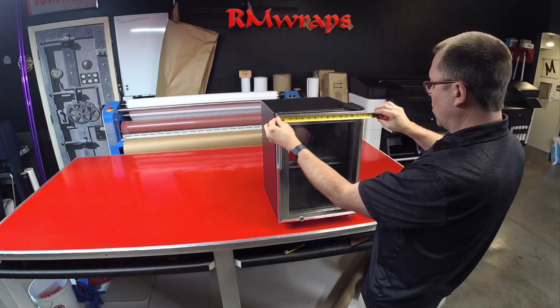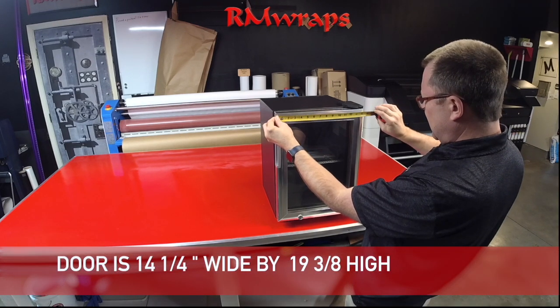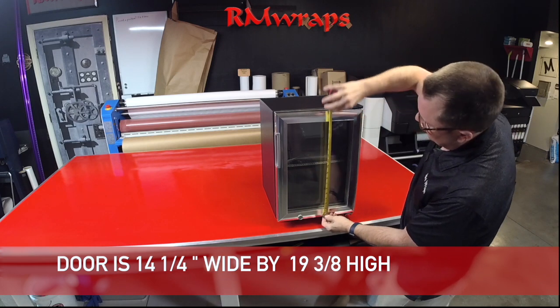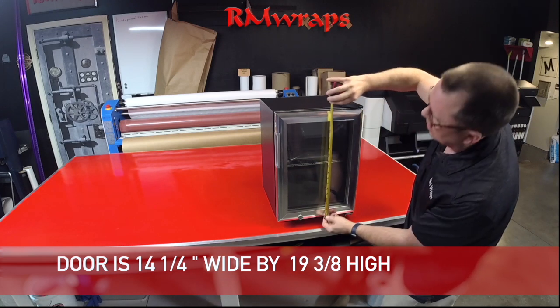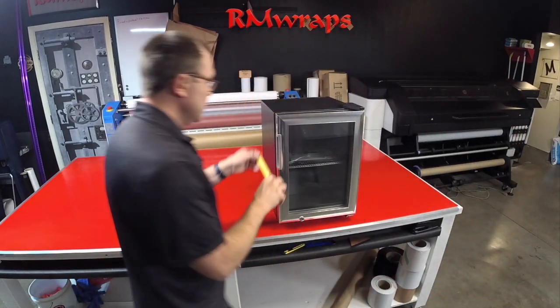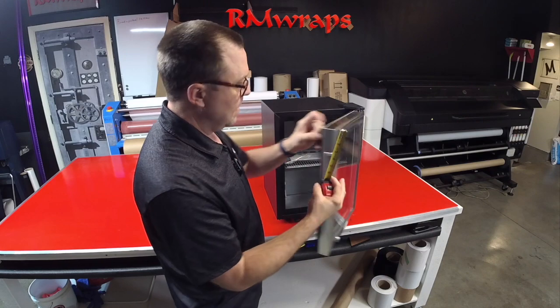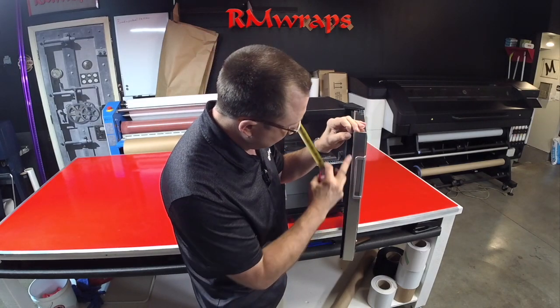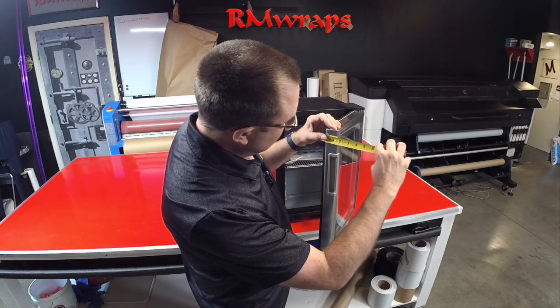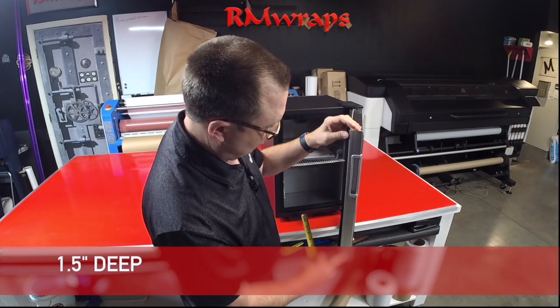The door itself is 14 and one-fourth inches wide and 19 and three-eighths inches high. For the thickness of the door on this one, we're going to go right up to the edge because of the plastic. Actually, we can go to the back side — let's go an inch and a half deep on the door.